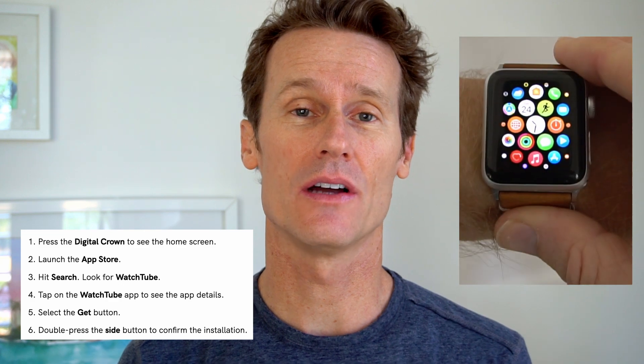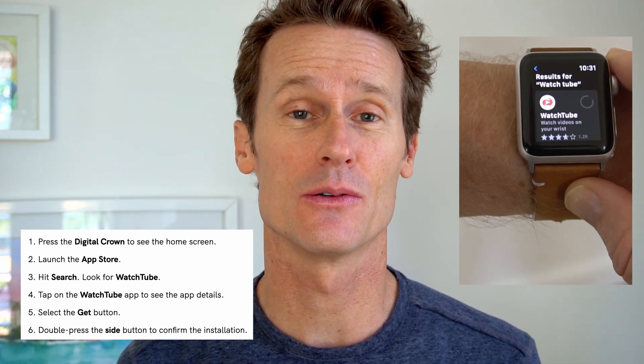First, go onto your Apple Watch itself, open the App Store icon, and search WatchTube. It's a third-party app, it's free, and it will allow you to watch YouTube without even signing in to your Google account from your phone or your watch.